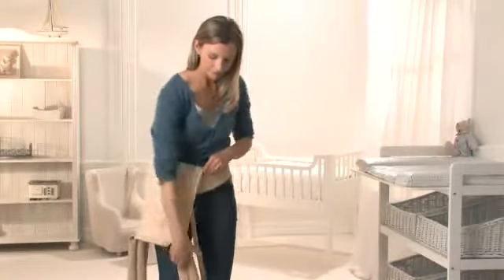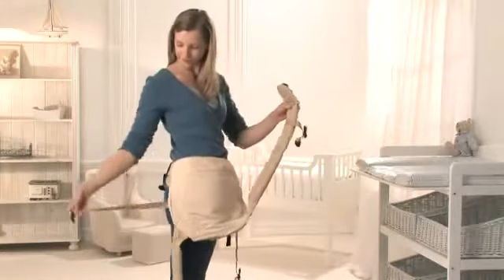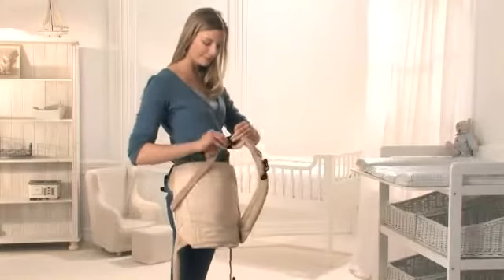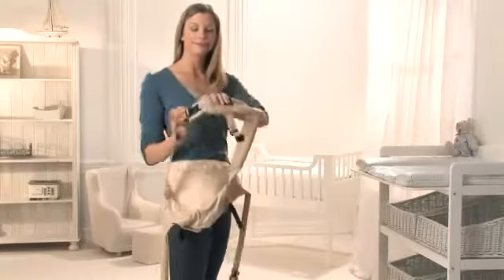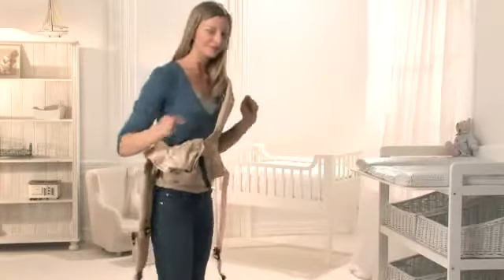Take the padded shoulder strap in front of you and attach it to the nylon strap on the opposite side by feeding the male buckle through the elastic safety loop and attaching it to the female buckle until you hear a click. Now pull the closed shoulder strap over your head.